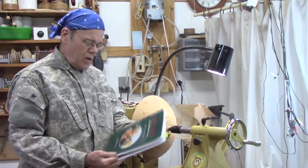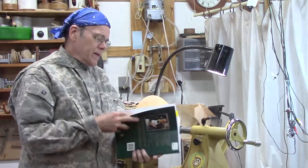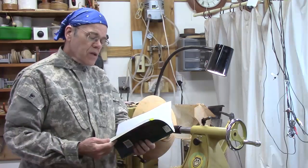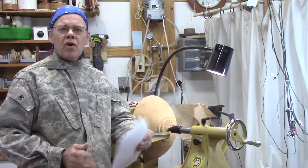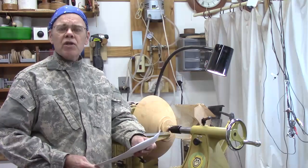In his fine book, Keith Rowley's Woodturning: A Foundation Course, he suggests in law one that the speed of the lathe must be compatible with the size, weight, and length of wood to be turned. The general rule of thumb is the larger, longer, and more unbalanced the wood is, the slower it needs to be.